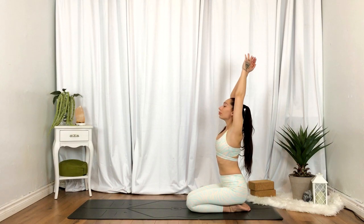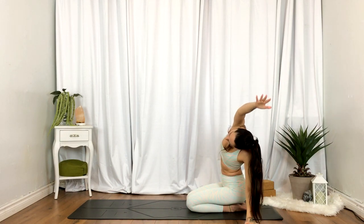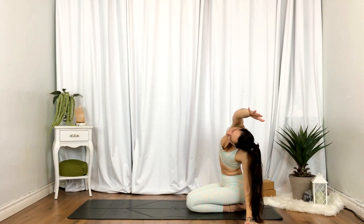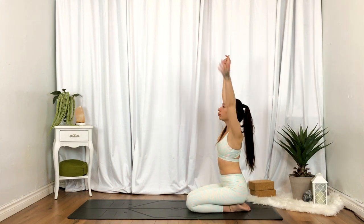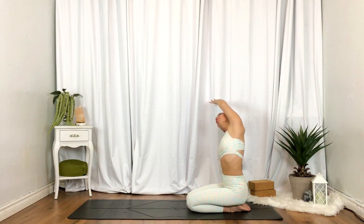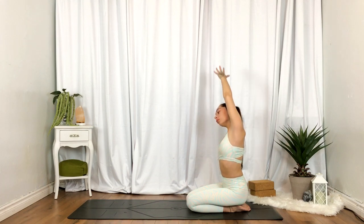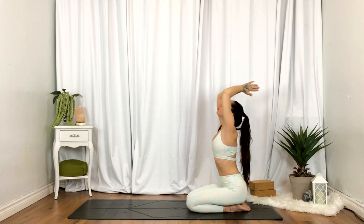Inhale, reach. This time exhale, side stretch towards your left. Inhale, hands reach up. Exhale, side stretch towards your right. Inhale, reach. Exhale, heart center. One more time — inhale, reach. Exhale, heart center.